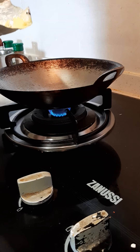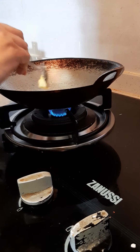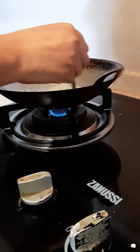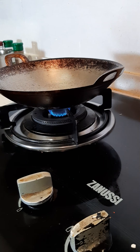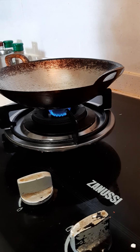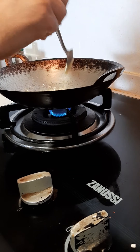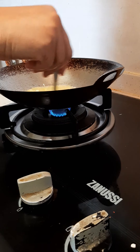Melt 2 spoons of butter in a pan. Add 2 spoons of maida and mix it.